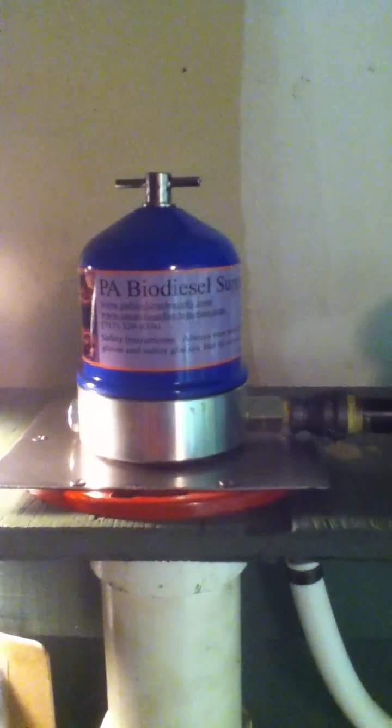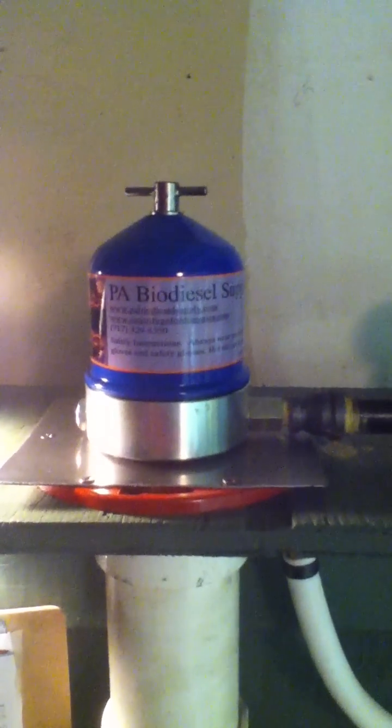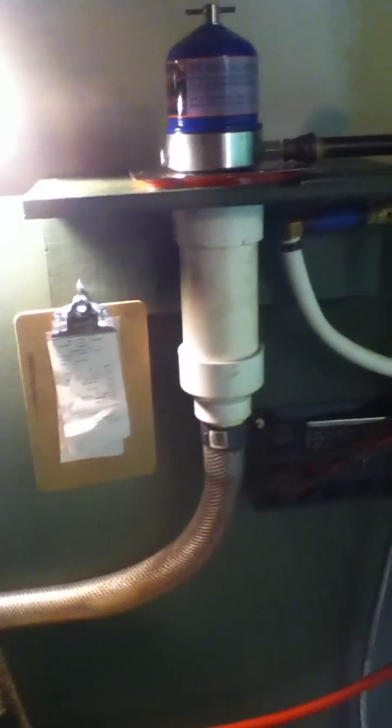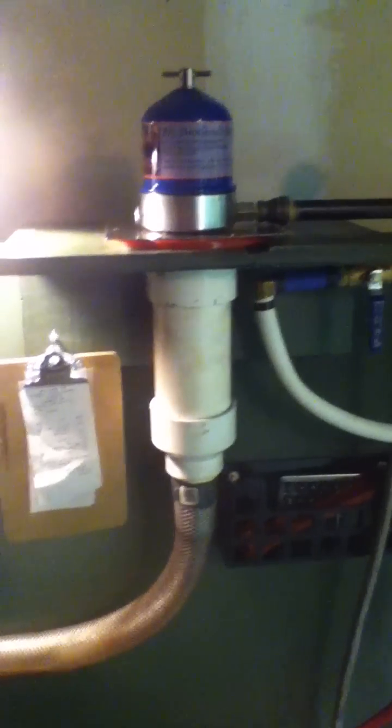That's about it — unplugging it now, you can hear it winding down. The centrifuge spins at about seven or eight thousand RPMs, closer to eight. I run it for about four hours. The first batch ran two hours, second batch four hours, and this batch I've got about six hours on it.